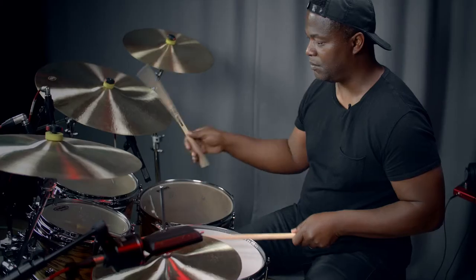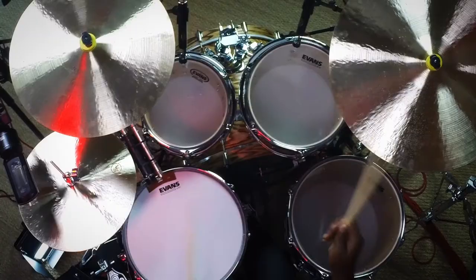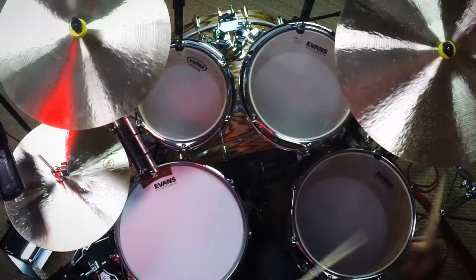Hi. Over the years, thousands of drummers have asked me how I developed my skill set. In this video series, we'll be looking at ways to help you become a better drummer and land those big gigs.